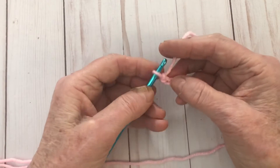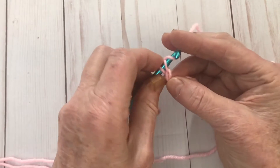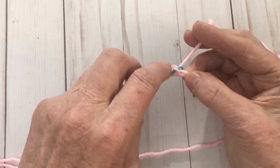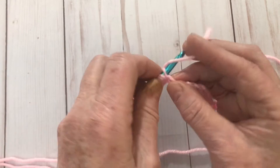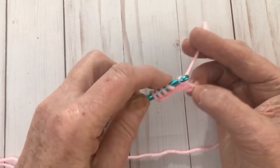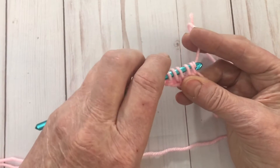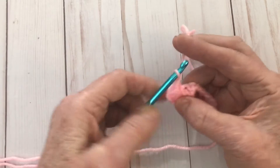We're going to go into the second chain from the hook — not that first one, but the second one — and we're going to wrap our yarn over and pull it up as if we're going to do a single crochet, but we're going to stop there. Then we're going to go into the third chain, yarn over, pull it up. Now we've got three loops. Into the next chain — four; the next chain — five; the next chain — six. Now we've got six on there. Yarn over and pull it through all of those loops, then chain one to fasten it off.